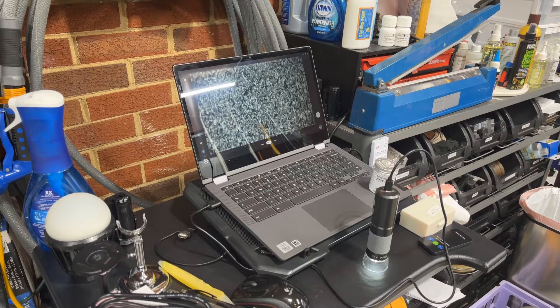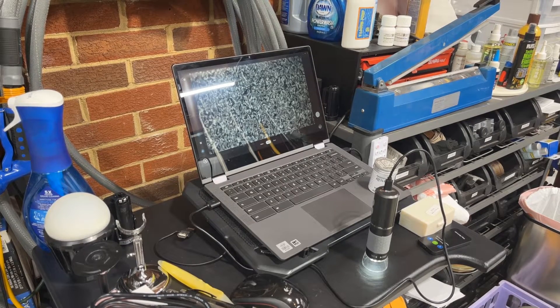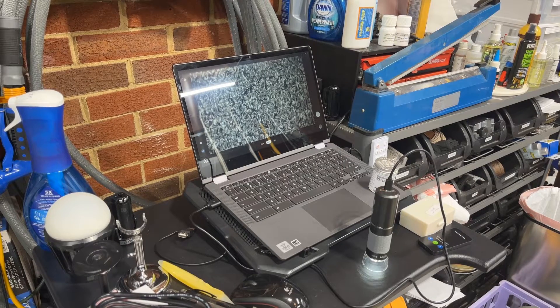Hey everybody, it's Paul from Alexandria Knife Sharpening. Quick video today — some of you know I accidentally broke my Kenda microscope the other day. I ordered two new ones: a newer Kenda which is higher definition, and it wasn't expensive — I got it for about 30 bucks, actually cheaper than the lesser definition one.